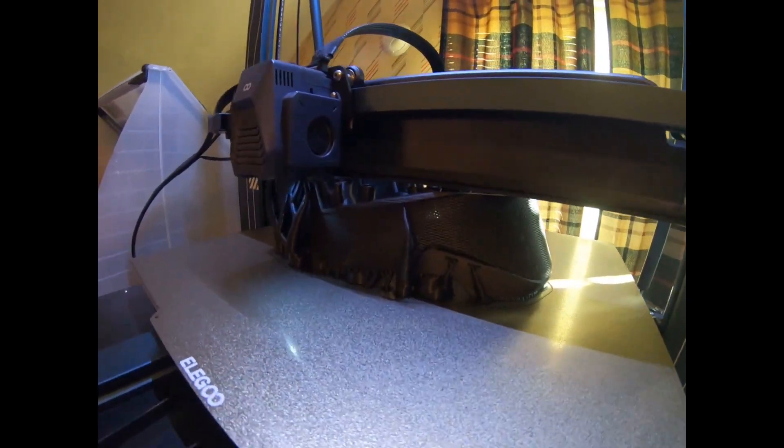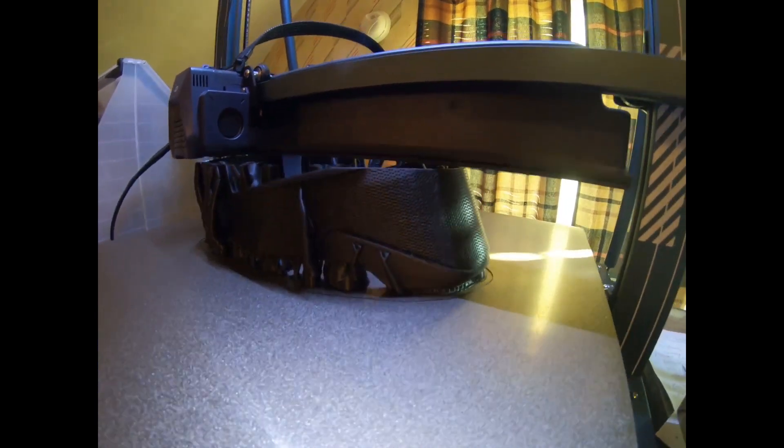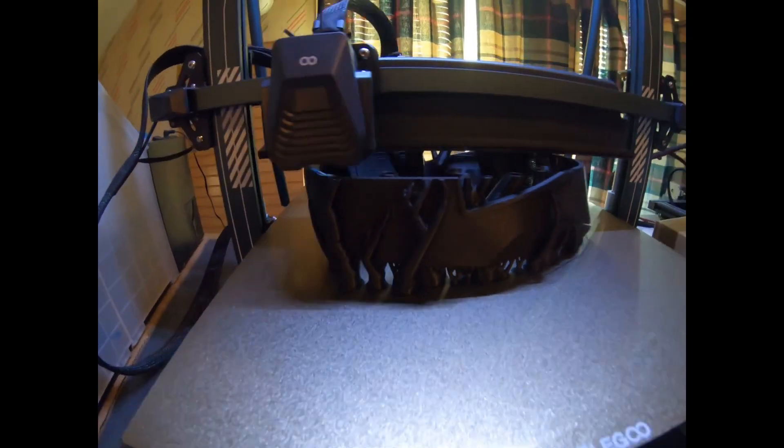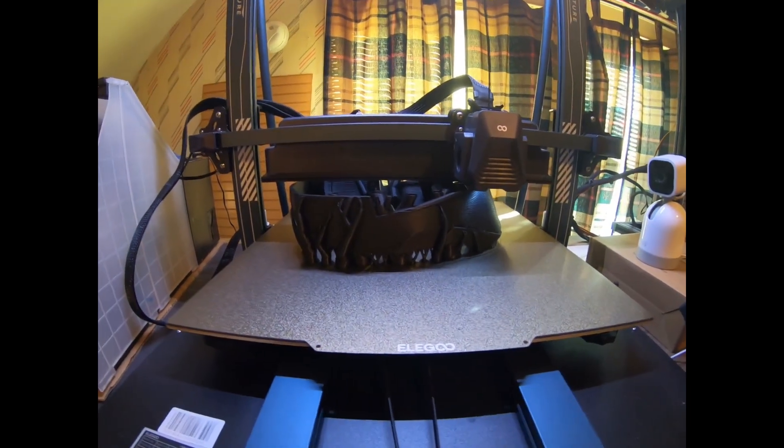It reminds me of the Black Panther helmet — they did a grid on the front like this. Pretty cool. We'll stay on top of this, fingers crossed.